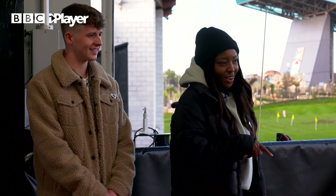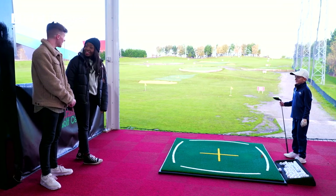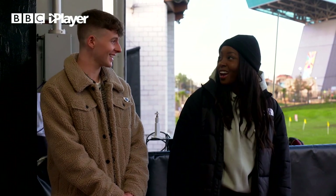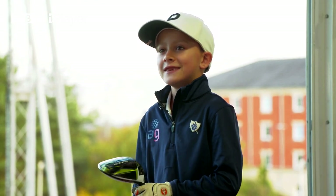When did you start first playing golf? I started when I was three years old. Three? That's good going — I was in a pram at three, I think. That's amazing. What do you love about golf? It's really fun. You get fresh air and you make new friends.